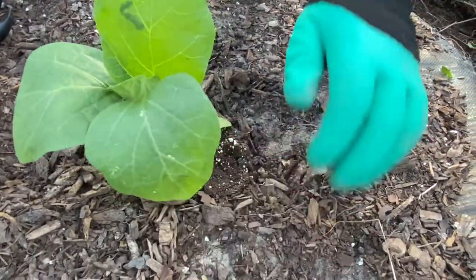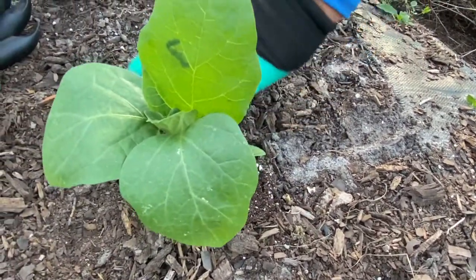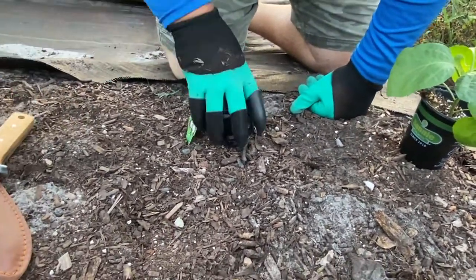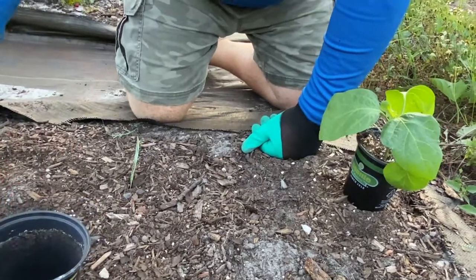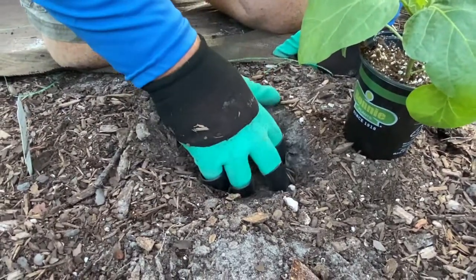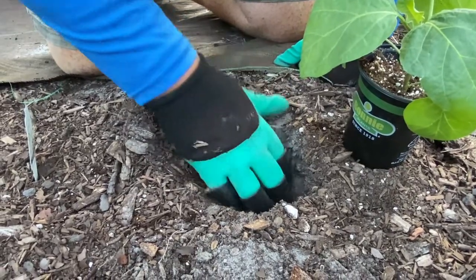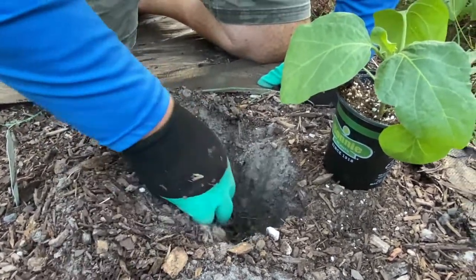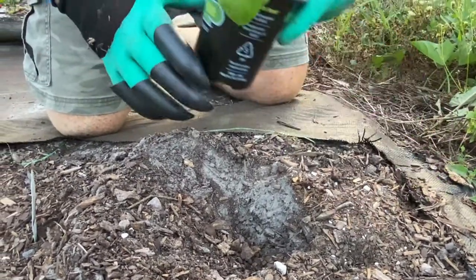I'm going to water these guys in real good here. I think I'm going to skip the knife and go right with the claws first. I like the claws — the knife works good too, but for just doing this kind of digging, the claws are great.